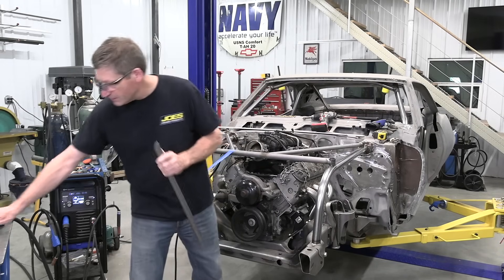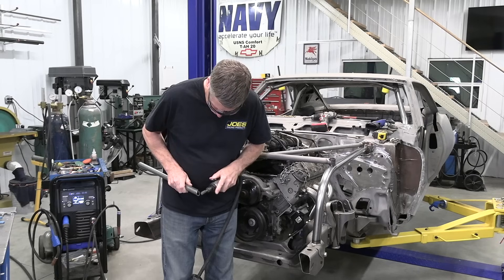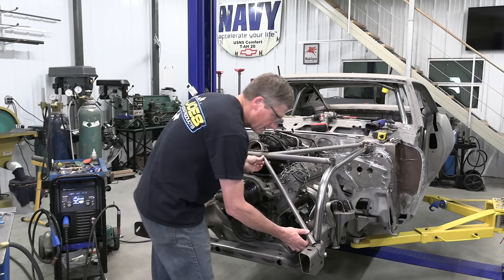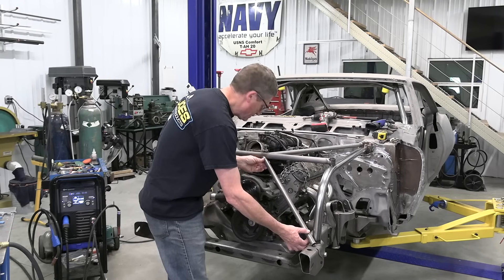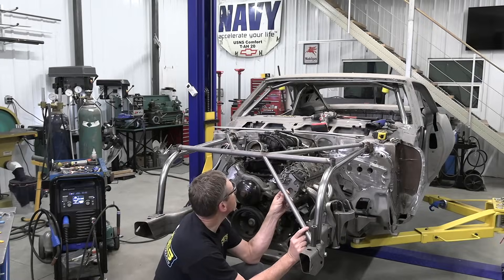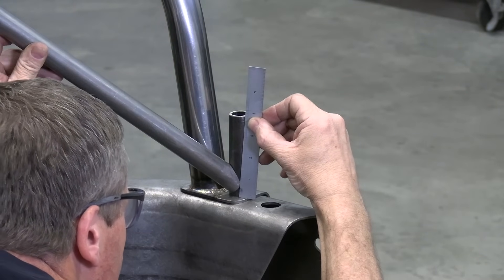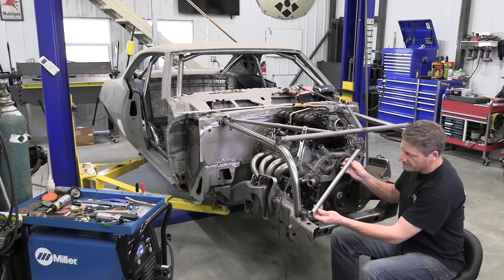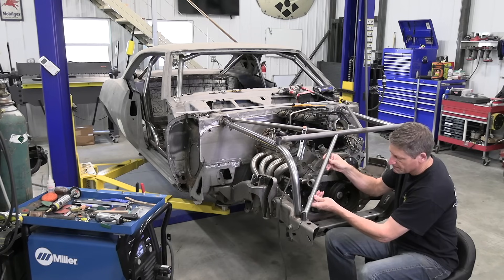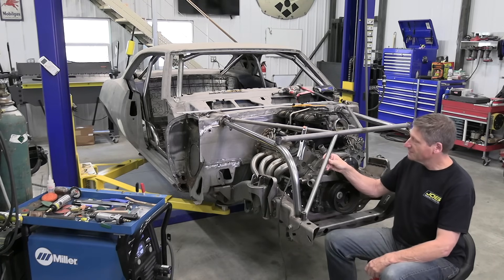42 degrees is really close. I've got to change our hole saw size in our notcher to one inch. Now just grind and prep our joints, let's weld these things in.